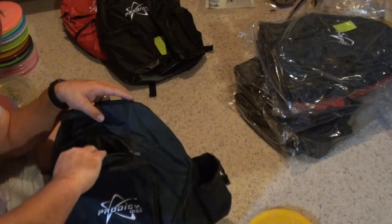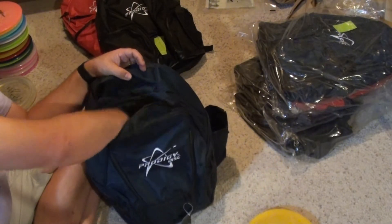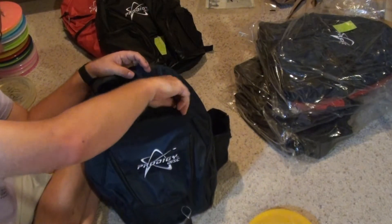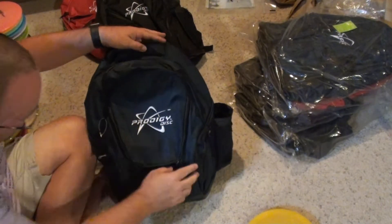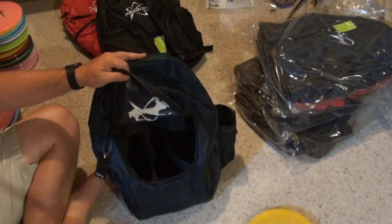Their zippers are the typical water-resistant style zipper that they have on the BP-1s. There's a top pocket, which they're calling a clutter pocket. Then the main compartment, which I already took a look at — let's cram some discs in here and see what happens.